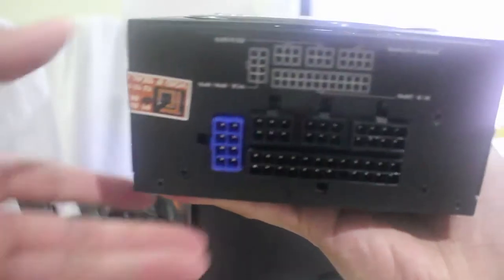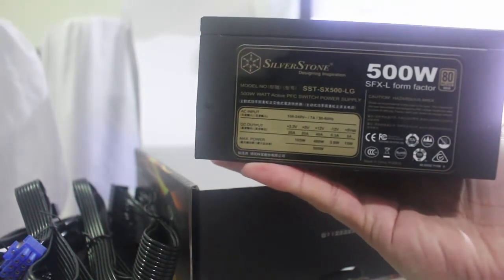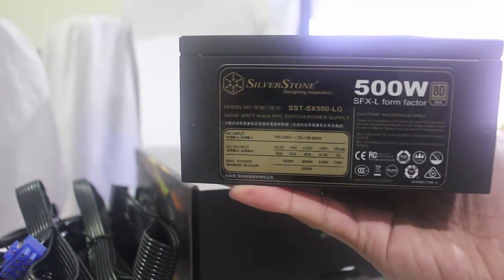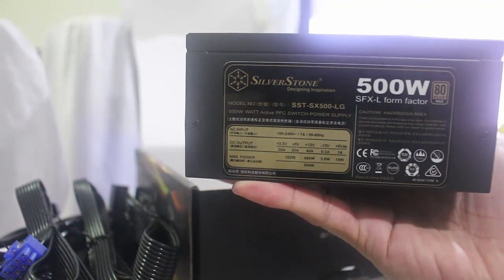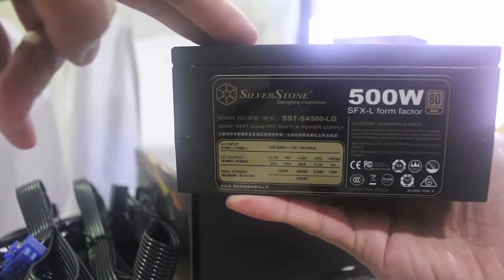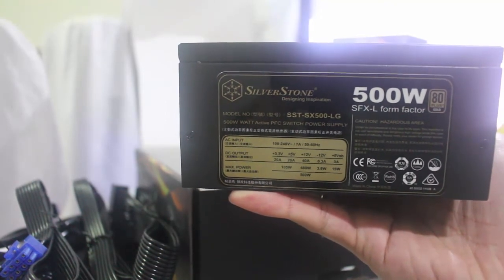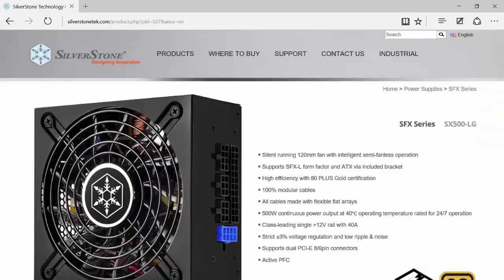And this is the connectors for the modular cables. I would say that Silverstone is really the best in its class for its price. They have good products at a very affordable price tag. Overall, this is a good power supply, especially for Mini-ITX cases. I think that's about it. It's me again, Matt, or TechOnSight. See you again on my next video. Thank you.